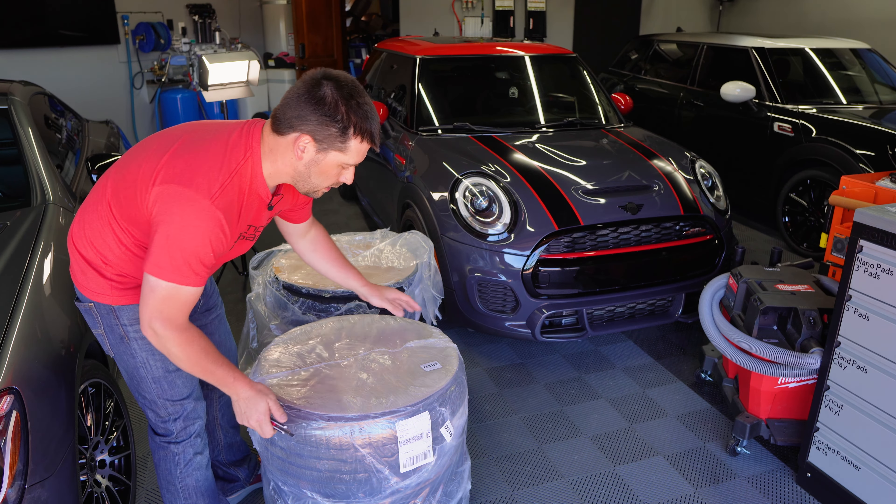I ordered wheels and tires for my car, and there are a couple of reasons why. Most importantly, I hate Continental tires — I've had nothing but bad luck with them. They're just awful. I end up with flats and problems. I've driven hundreds of thousands of miles in my life, and every flat I've ever gotten was on a set of Continentals.